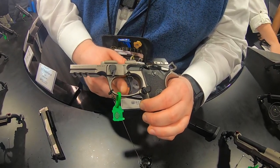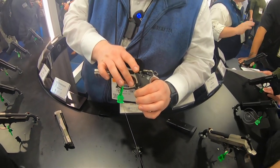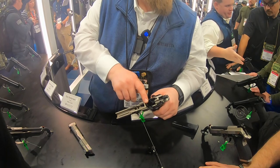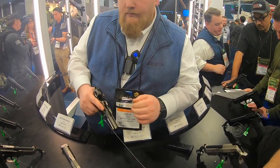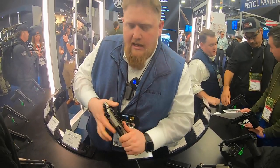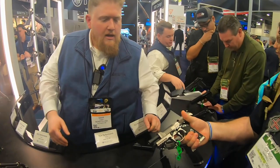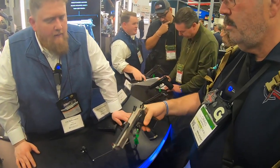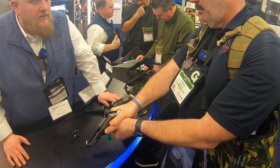It also comes with a flat trigger — semi-flat, of course, but curved because it's double action. With the semi-flat trigger and that free travel screw, you can have a reset of under a millimeter. This gun is designed to be as durable as any other 92 pistol and to be modified in the same fashion as most 92s, but have the best trigger out of the box of any competition pistol on the market.